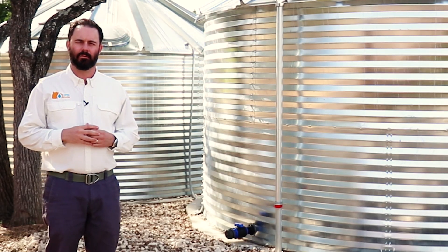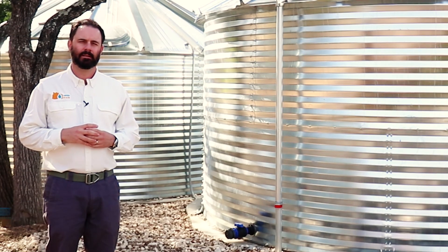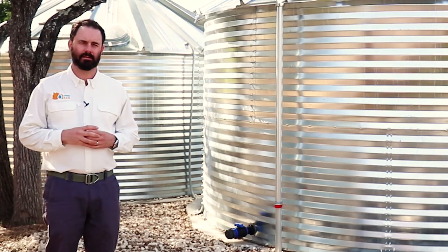Thank you for stopping and taking a look at our videos. My name is Matt Haney. I'm one of the founders of Harvest Rain. We're a full-service rainwater collection company and we focus on design, installation, and service of rainwater collection systems.